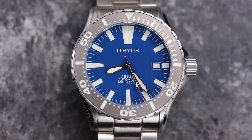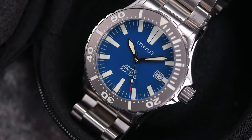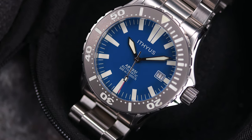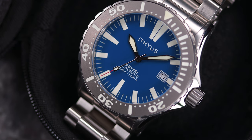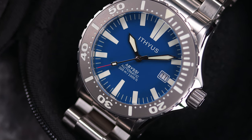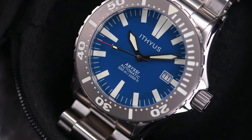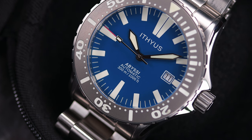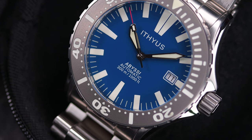The dial is clean and easy to read with large printed indices and hash marks. This matte blue dial is really beautiful and great for the casual sport type watch, but going with the gloss dials probably dresses this one up a little bit more. I've seen a few comment that the hands are too small — not necessarily short in length but in width. They probably could have gone up a size in the sword hand department, especially with the large 12 o'clock indices overpowering the dial. Also on the dial is the brand and model name — Itheus Abyssi really doesn't roll off the tongue that easily, and I think they could have done better. It is what it is, I guess.